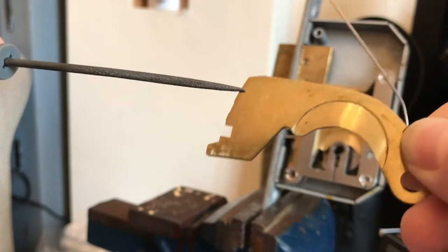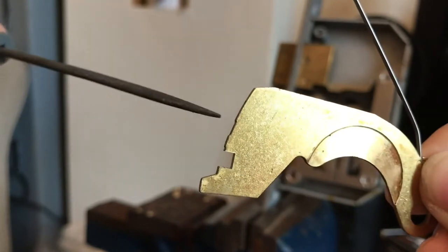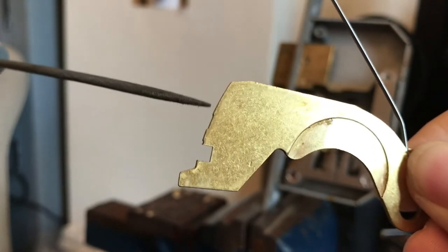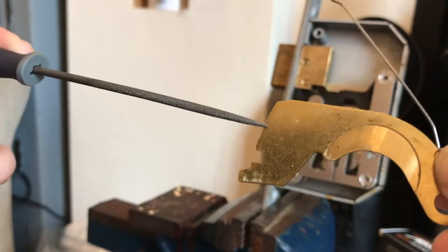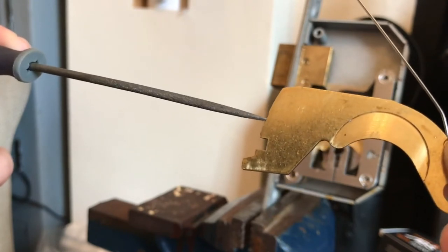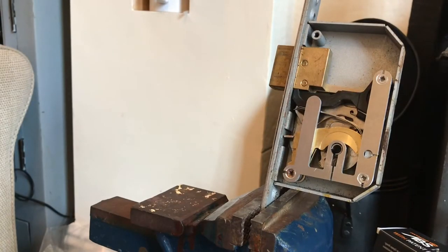The second noise is clicking. You can see the false gates just above the stump. When the detainer lifts up and drops into a false gate - or even the true gate - you hear a click. That's a really good noise; when you hear clicking you know you need to move the pin stack slightly higher.